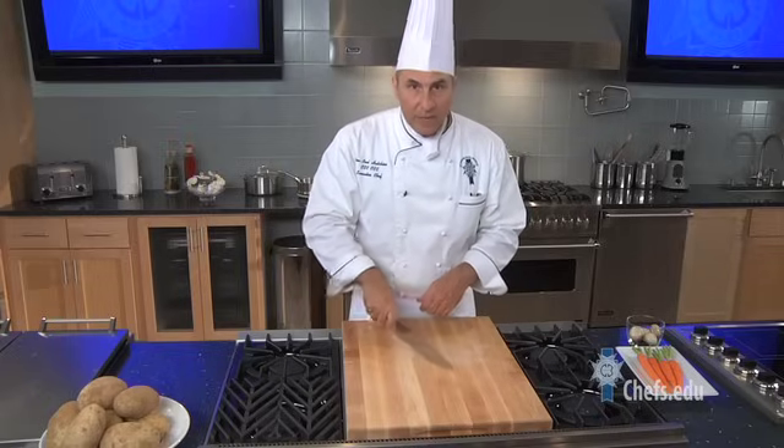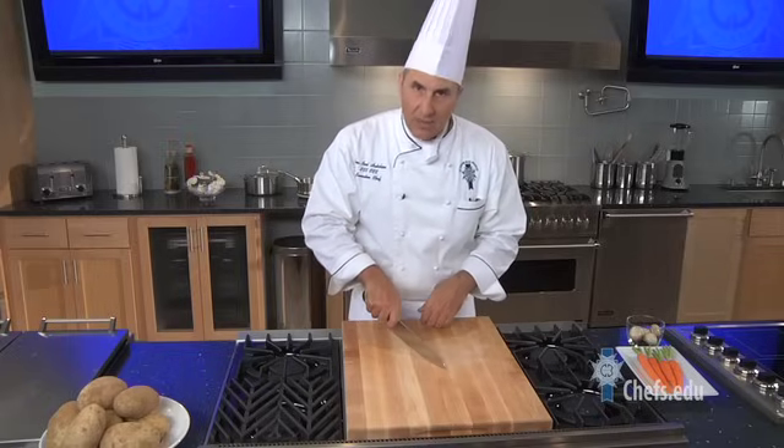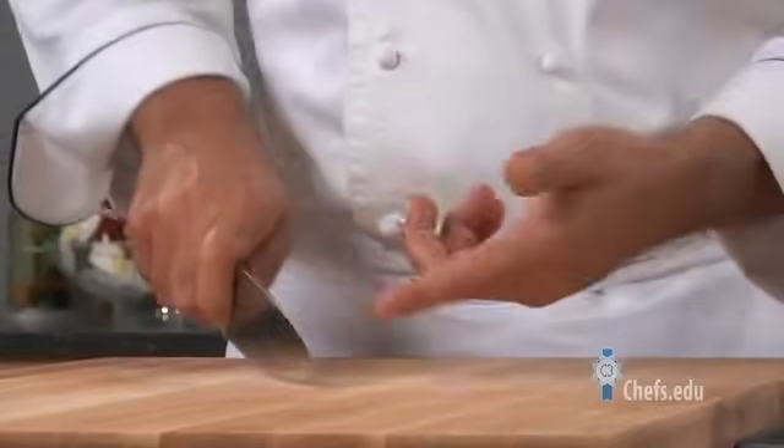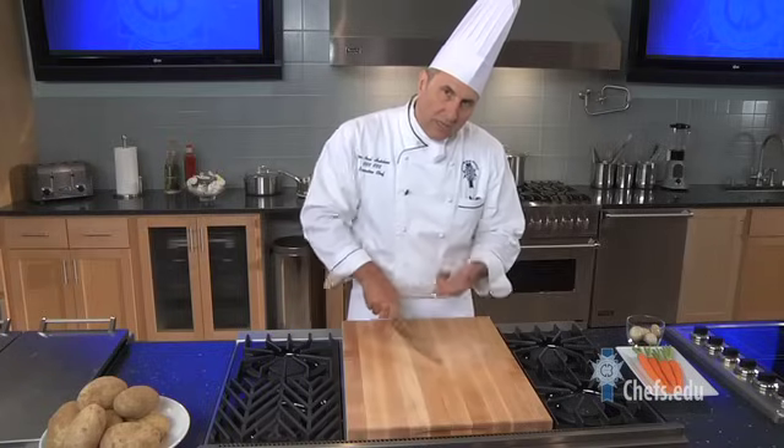So practice your grip and find one that's comfortable. Then, for the cutting motion, I want to make a circular motion. Notice that my knife is never leaving the board — it's just making a nice circle.